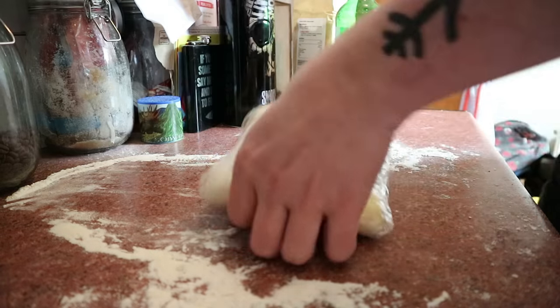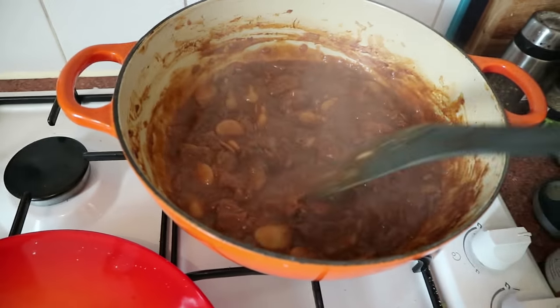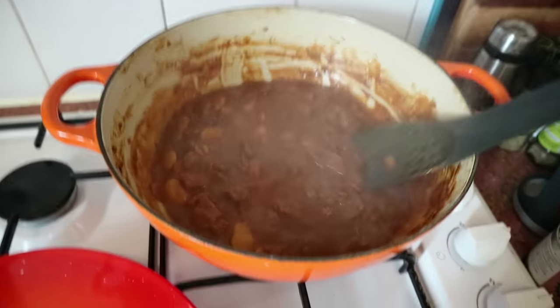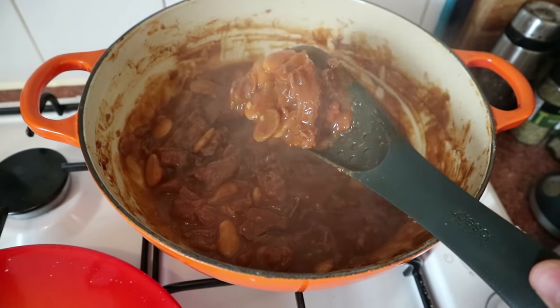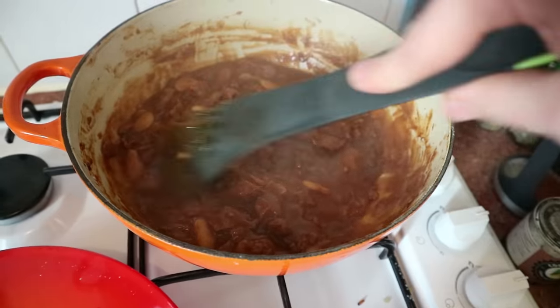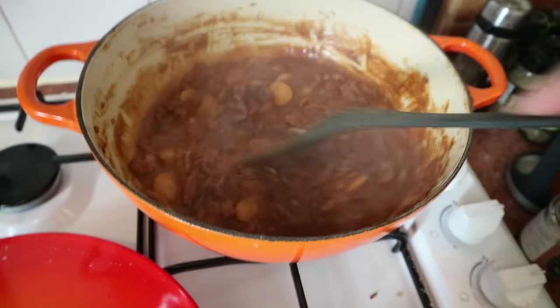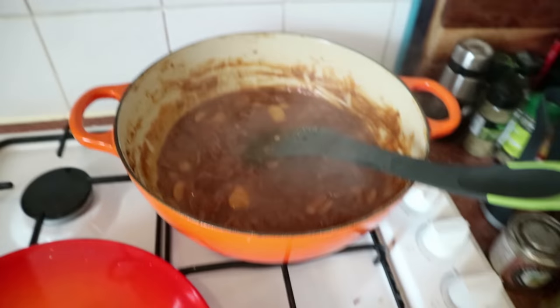That is the first pastry dough I have ever made — I hope it's not crap. We're putting it back in the fridge for a bit. Our pie filling is very nearly done; you can see from the sides of the pan it has simmered down an awfully long way. What we've got is a thick gravy — you don't want it too watery or it'll leak straight out of your pie. I'm giving it two more minutes then taking the heat off to let it cool, because you want your pie contents cold when it goes into the pastry so it doesn't melt the butter.